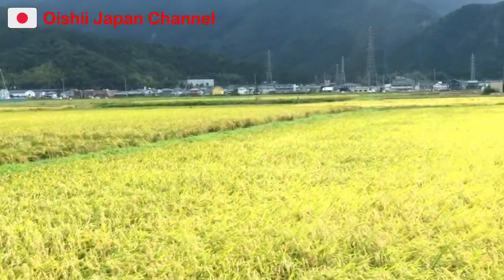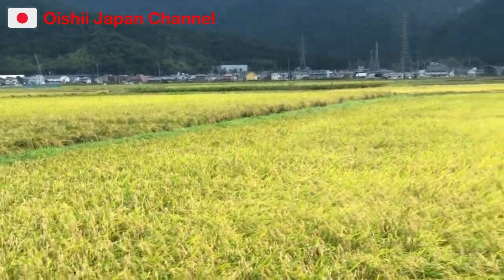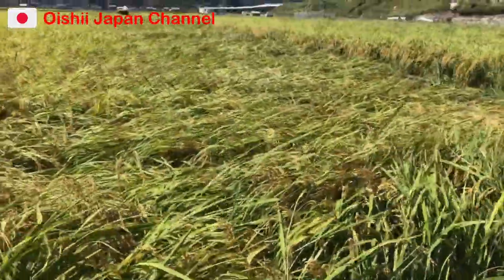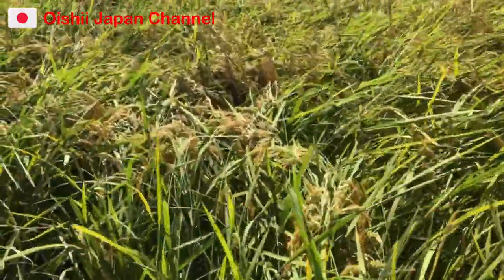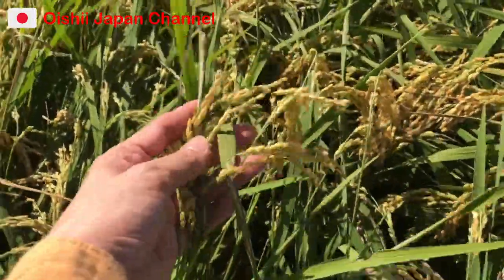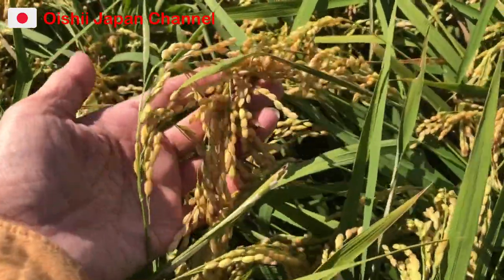Hello guys! Andito tayo sa kabukiran sa Japan. Ayan po ang ating palay. Andito tayo ngayon sa bukit at tayo ay mag-harvest. Tingnan ninyo sila — ang lulusog nila, diba? Ready to harvest na.